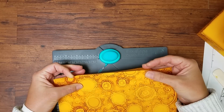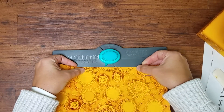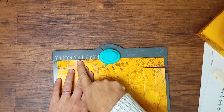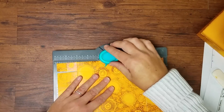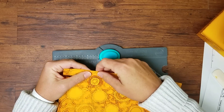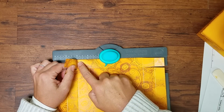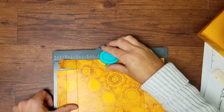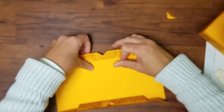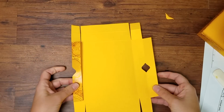With the first flap folded, place the lid in the punch board so that the innermost score line is at the 3-inch mark — right in the center — and give it a punch. You're punching through two layers of paper. Then flip it around, make sure your outside score is folded, and align the innermost score line at the 3-inch mark on your punch board again. Now when you create the walls for your box lid, they'll have that nice little notch.